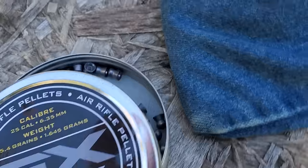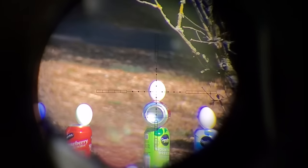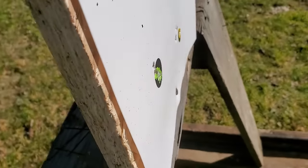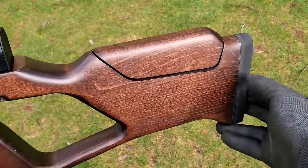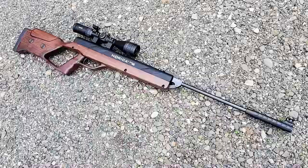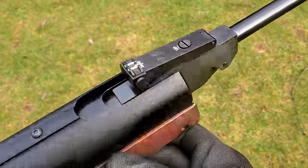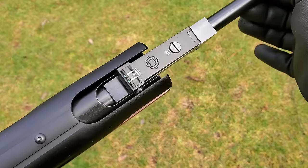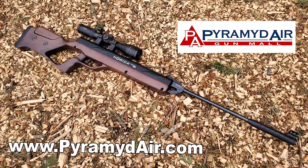Today we're checking out a very cool break-barrel rifle, the Norica ZRS wood version, in 25 caliber. This is a beautiful-looking break-barrel with an adjustable cheek piece and lots of other great features. The coolest thing about it is it has zero recoil — the action slides within the frame and you literally feel no recoil at all when you shoot it. For more information, head over to pyramidair.com — there'll be a link in the description.